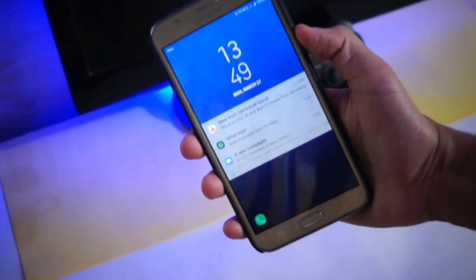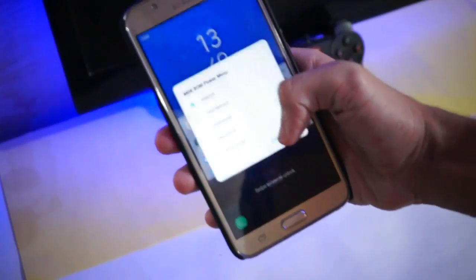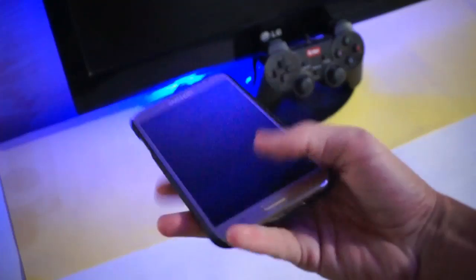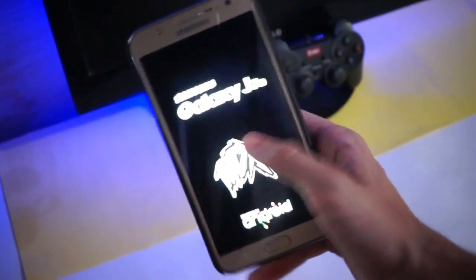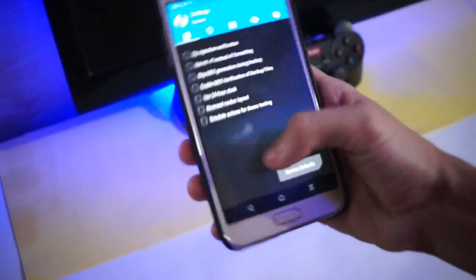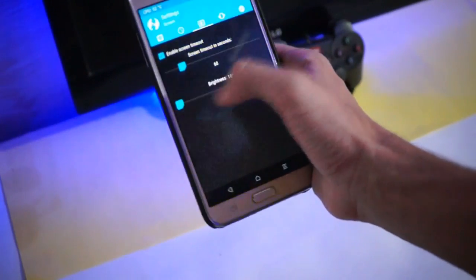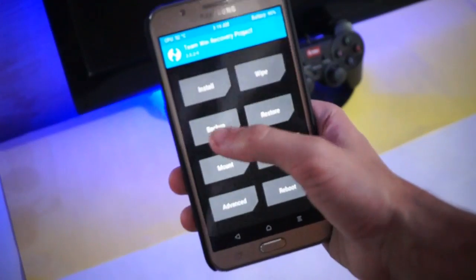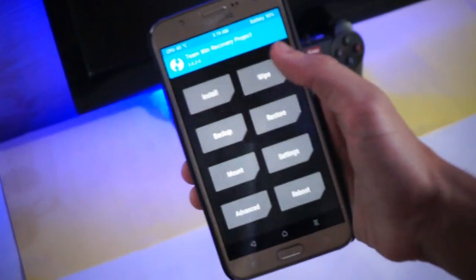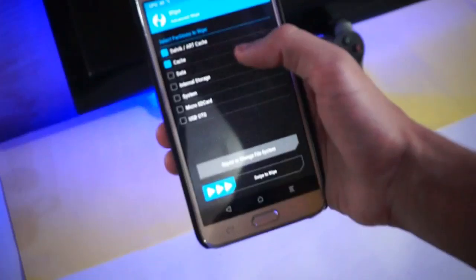First of all, go into your recovery. I'm booting from the advanced boot menu that we get in almost all ROMs now. I'm currently on MDK Version 3.6 ROM and this is the Team Win Recovery. Just adjust the brightness. First, back up your current ROM — that's always a good idea. Then go into the wipe section and wipe Dalvik cache, cache, data, and system, then swipe to wipe it.